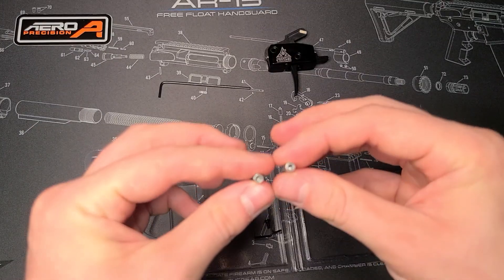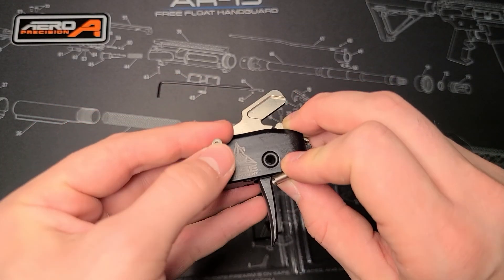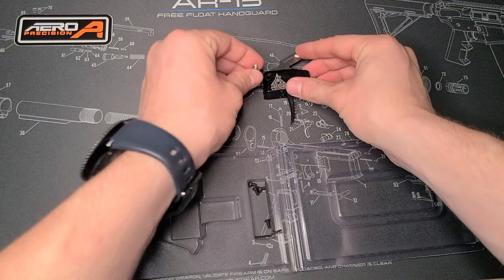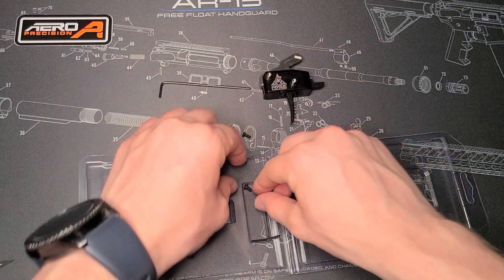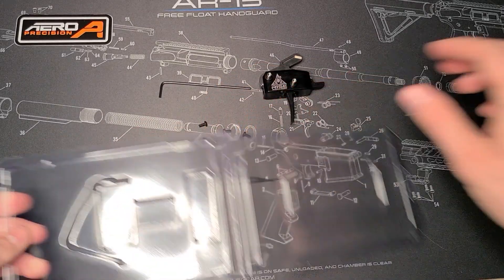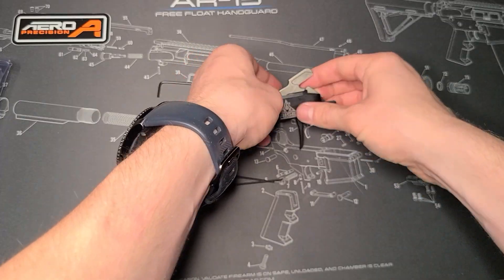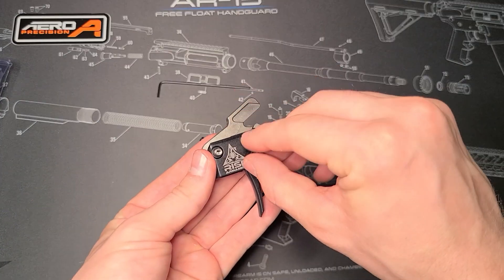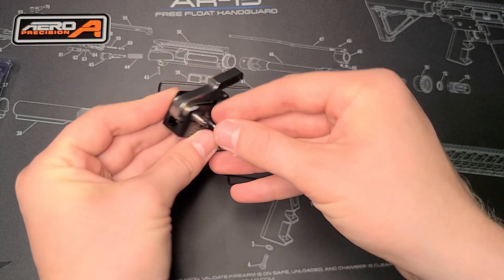Down below in the packaging we have two pins — these will go through to drop this in our AR, they are trigger pins, so they'll go in and hold it in place. And then we actually have these screws — there are four of them: one, two, three, four. It also came with two allen wrenches. Once we have this dropped into the AR, you actually will use these screws and screw them in on all four spots.